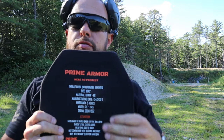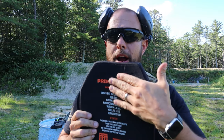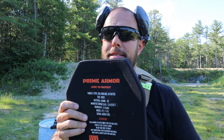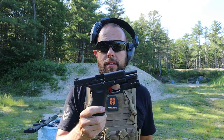The one thing I noticed right away is the amount of deformation on the plate is a lot less than the old Prime Armor plates. When they say it can stop more, it looks like it can, because it's not as deformed. We're going to go back down to .22 LR and then work our way back up to the .308.